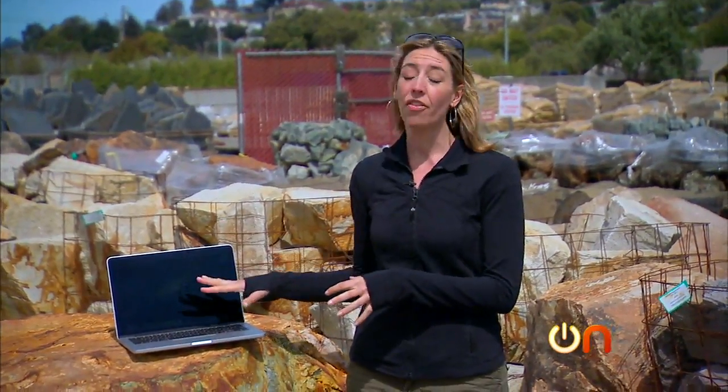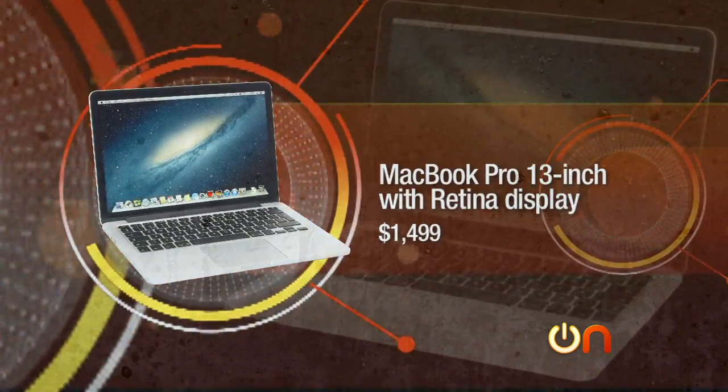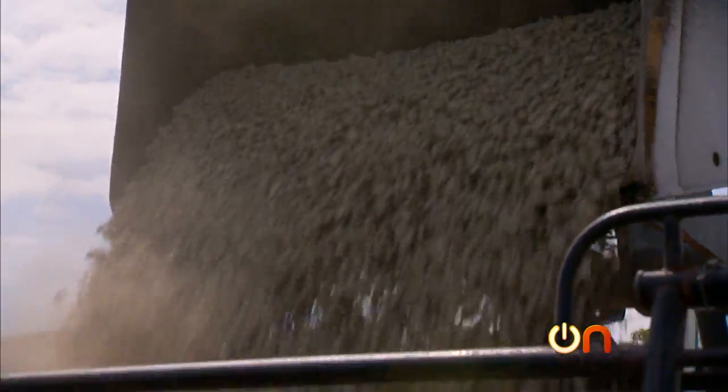It is time to test the toughness of the MacBook Pro 13-inch with Retina display. We went looking for a location with a lot of different options and we landed here at American Soil and Stone, where we're going to scratch, drop, and dunk our poor little MacBook. Let's get to it.